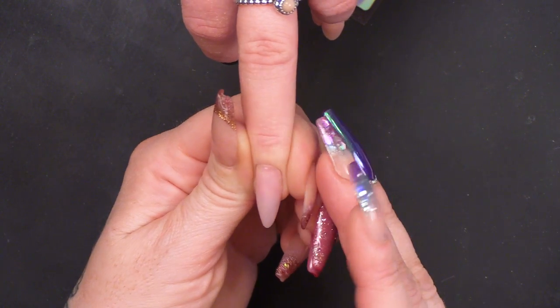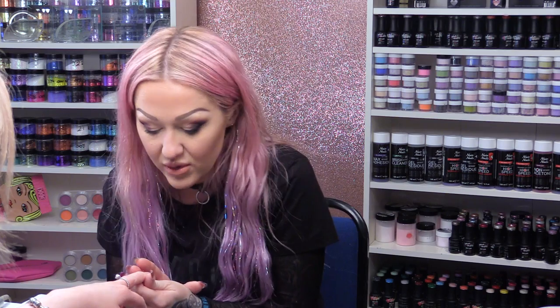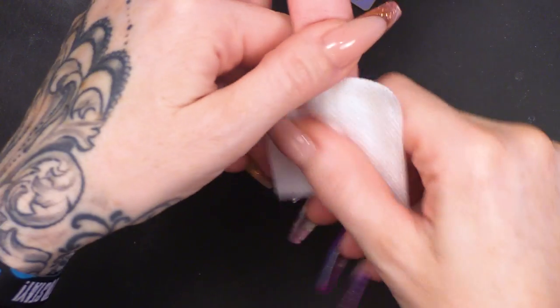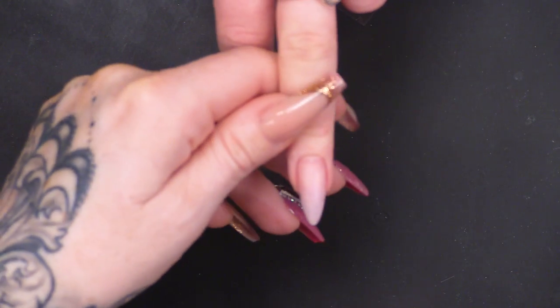I've already created an almond shaped nail. You can do this on any shaped nail really — it's just that we already have an almond shaped nail. I'm just going to wipe over this nail with some acetone because I want to make sure it's all nice and clean before I put any gel polish on.